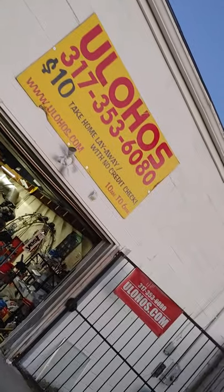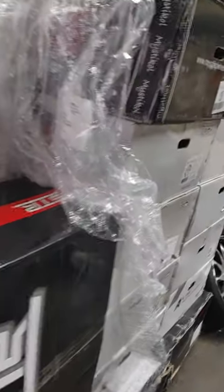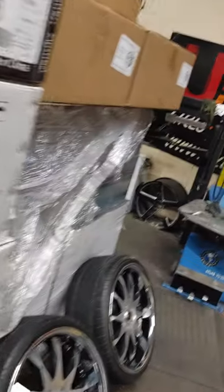Let me show y'all how loaded we are back here. When everybody else is scared to buy, we still buying product. Can't even walk through the back — we loaded: rims, tires.